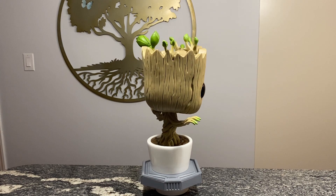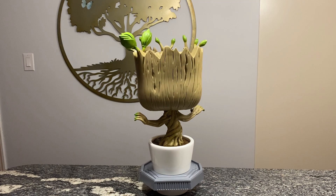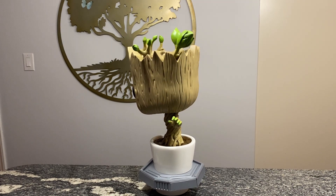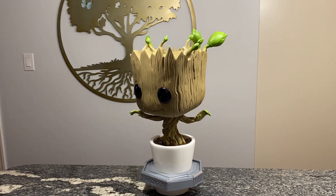I really like all the details here. It weighs a lot, probably close to 5 pounds, maybe just over 4 pounds. You can see the cool sprouts of leaves up there on the top of his head, and it looks pretty awesome all around.